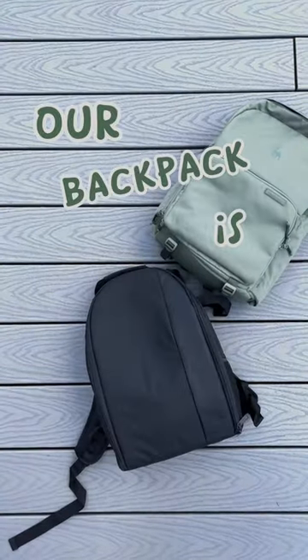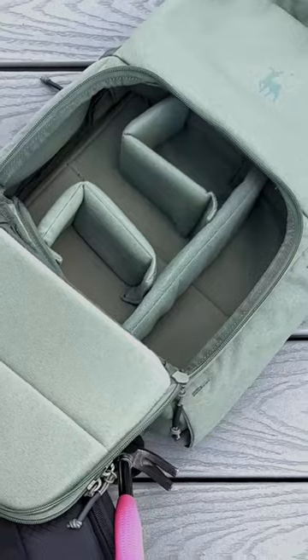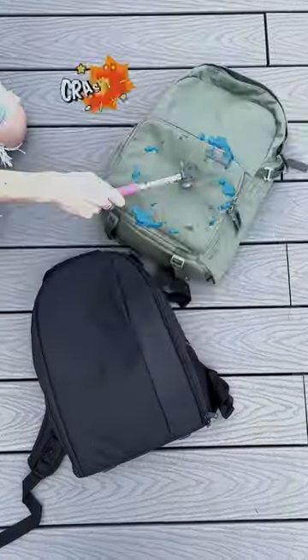Today we're testing how protective our backpack is versus your backpack using a hammer. First our backpack — loading in a huge lens, two more extra lenses, and a camera. Then it's hammer time!